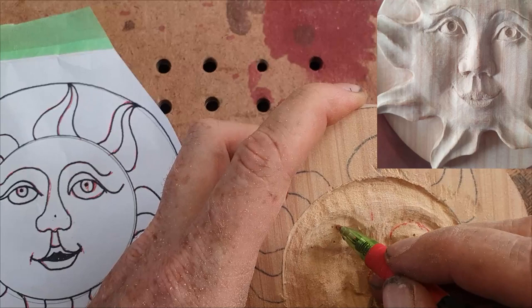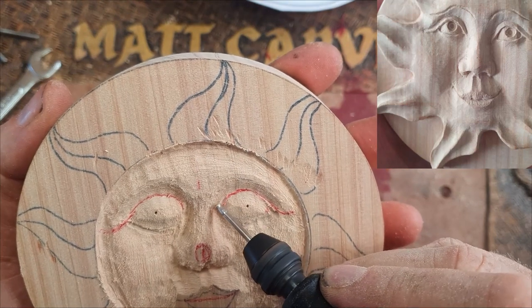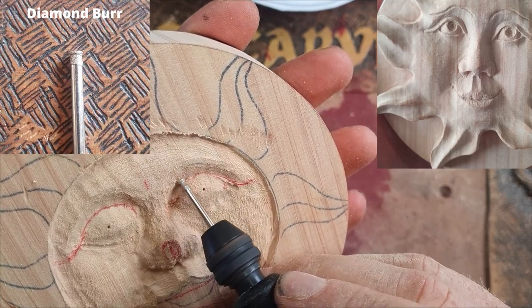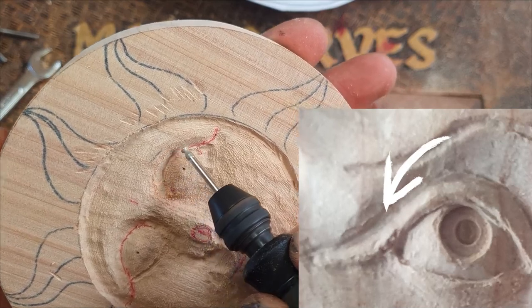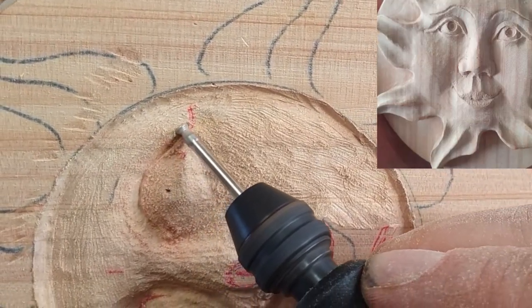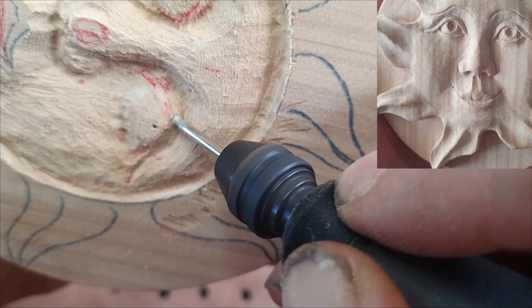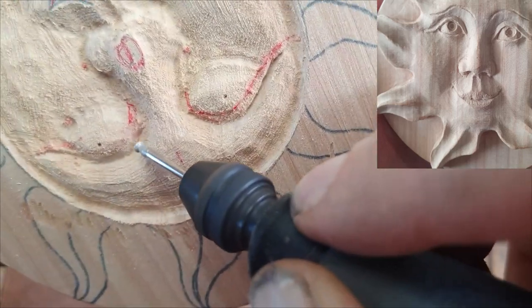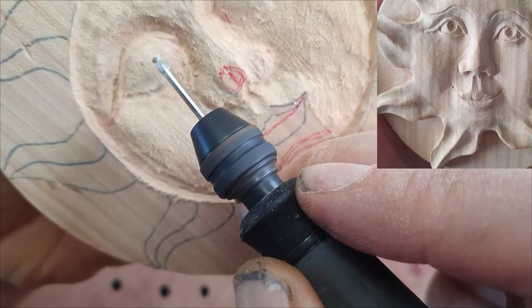I'm freehand drawing it in, connecting the dots. Then I'll go in with that diamond burr and put in the top eyelid — not the part on the pupil but the part connected to the brow. I'm using the top of that burr to both draw the line and smooth it out. I then flip the burr over and smooth out the top of the eyelid, then use the edge of the burr to put in the eyelid line that connects to the pupil.